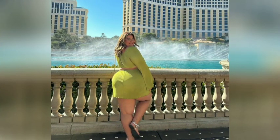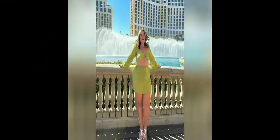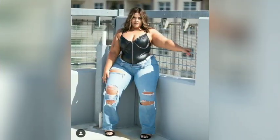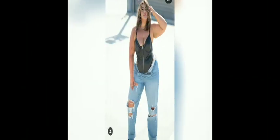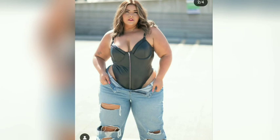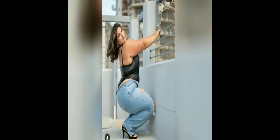Hey guys and welcome to another fashion video. Before we start, please like and subscribe for more fashion ideas. First, we have here a three-purpose club dress, as you can see.